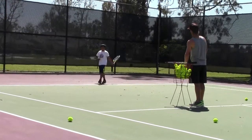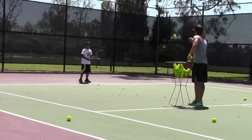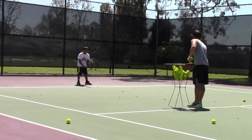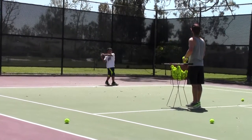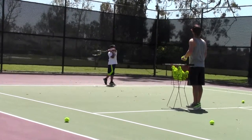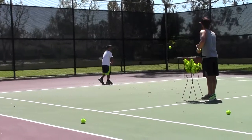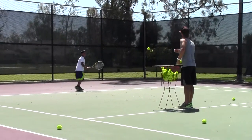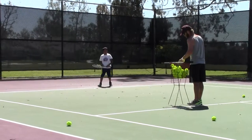Baseball? Did you ever play baseball? Good spin, buddy. I like that. Good, man.